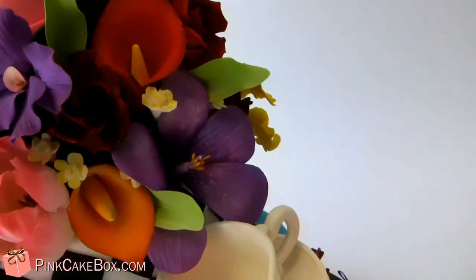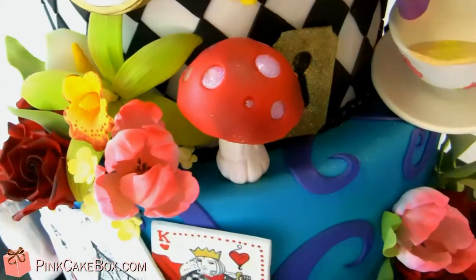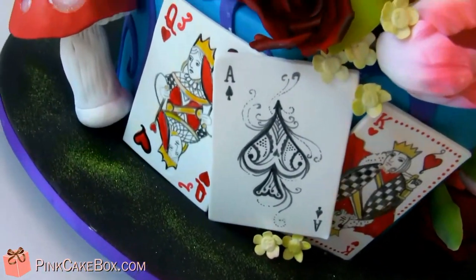It's a fun array of all crazy different flowers here — pretty much any flower you could ever imagine. We have a teacup with spilling tea, and a keyhole, and then these mushrooms are actually lit up also, which you can't see. And then we've got cards, and they're all hand-painted.